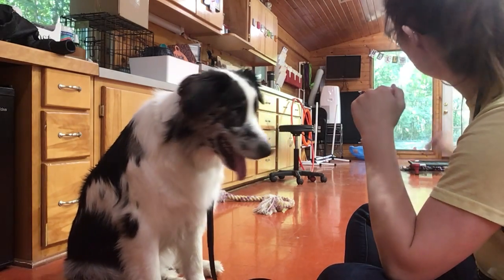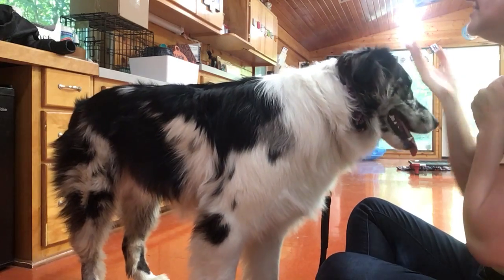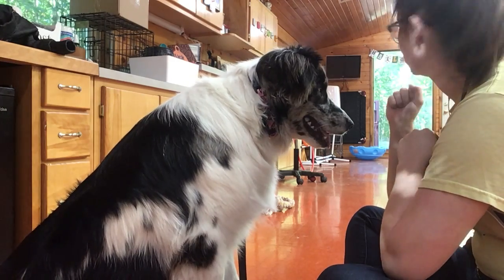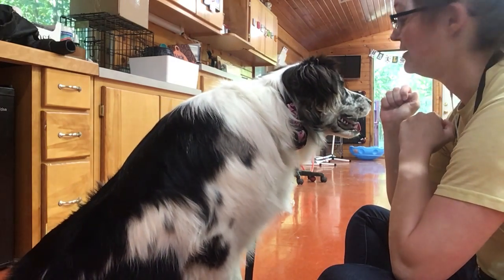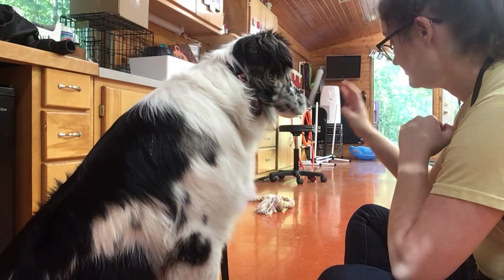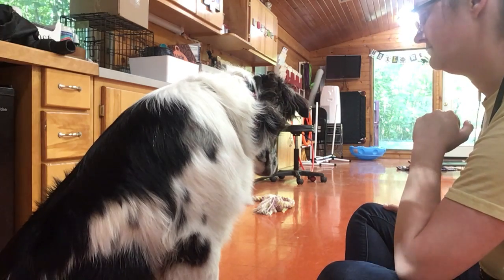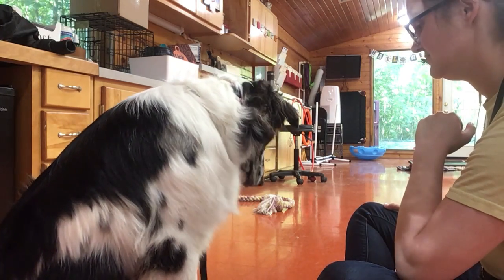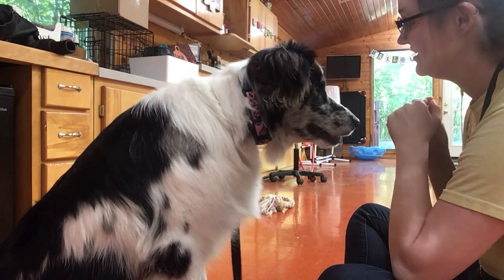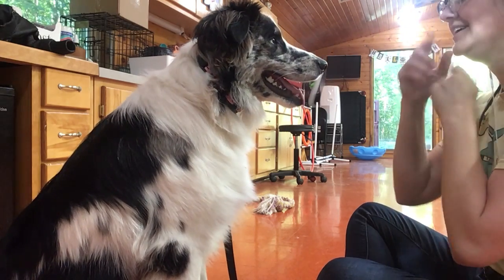We just saw somebody go past into the shed back there. She's a little frustrated because I'm not letting her run towards the window. Leave it. Good, good job. So she gently shifted away — that's what I was looking for. So I'm going to tell her to focus. Yes!